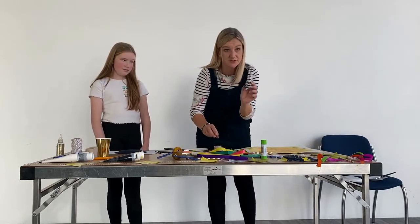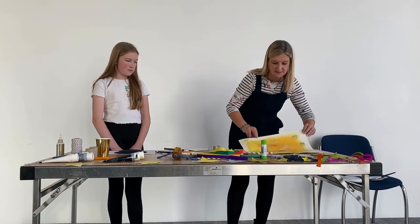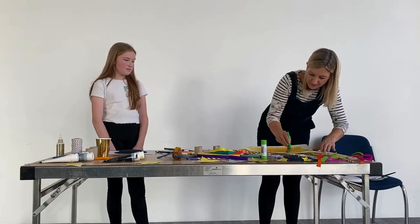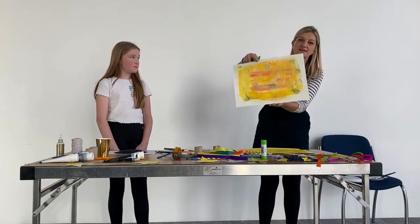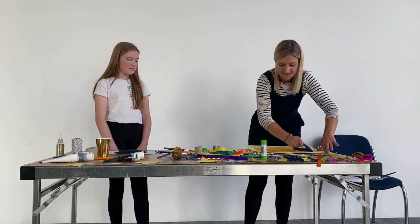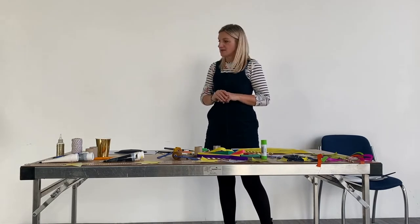I've also got some toilet rolls — I've squished one together, or you can make them into a circle shape, dip it into your paint and press it over to make some little circle marks as well. Then I've got these spreaders. You can use a dry brush and just spread it all over your paper — that spreads all the paints together and makes them look all blended. Once you've finished your painted paper, you can go and put that to dry. You might want to pause for a minute while your paints and papers dry in the sunshine.